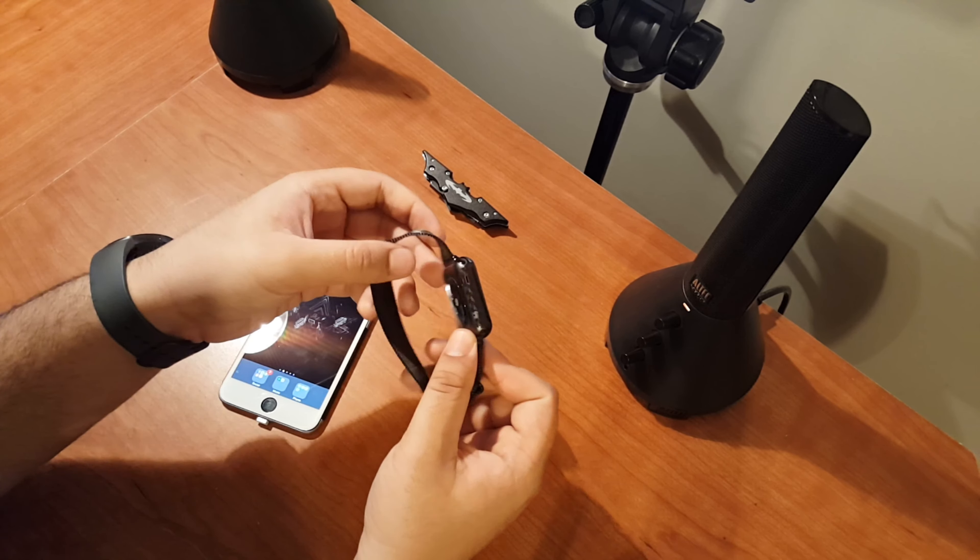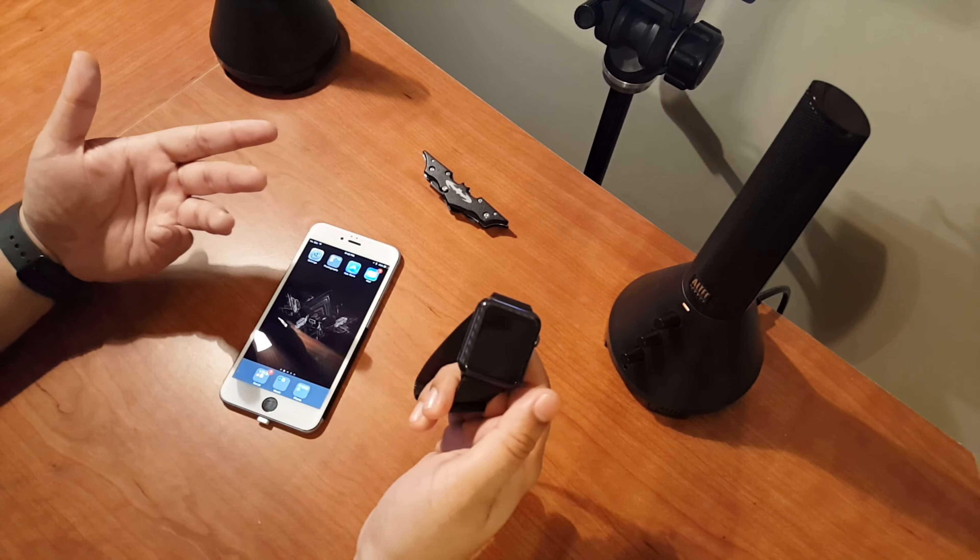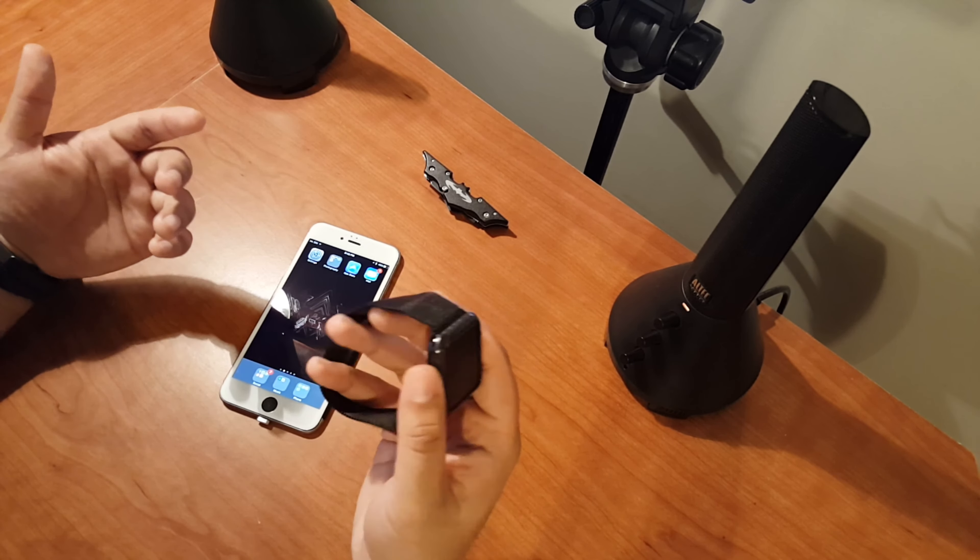The build of the watch is great. For the price you're paying, you're getting a solid aluminum build all the way around. Depending on which model you get, you might get stainless steel or the gold one. At $400 for a smartwatch it's ridiculously expensive, but you're getting very high quality, premium materials. The build is fantastic and everything fits together perfectly.